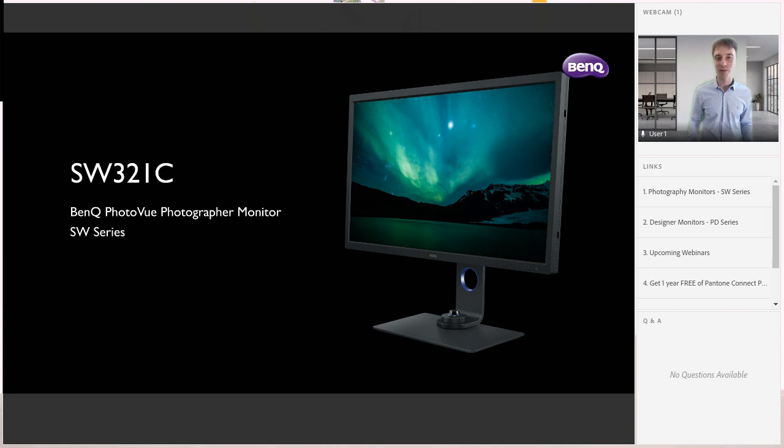We always encourage our participants: don't take our word for it — you can always check online for reviews. We have the privilege of working with incredible artists, much like Jovanna, who has been using BenQ for quite a number of years. We also have an offer for one year free Pantone Connect Premium, open to all users of BenQ PD and SW series — and that one year free really is one year free, with no strings attached.